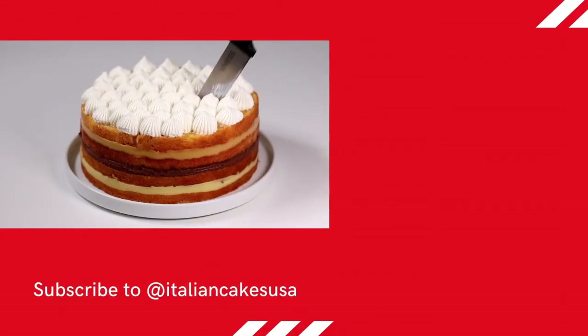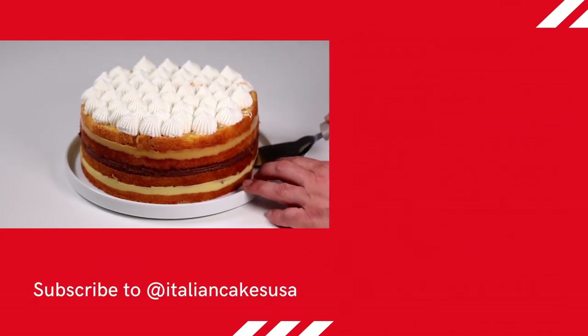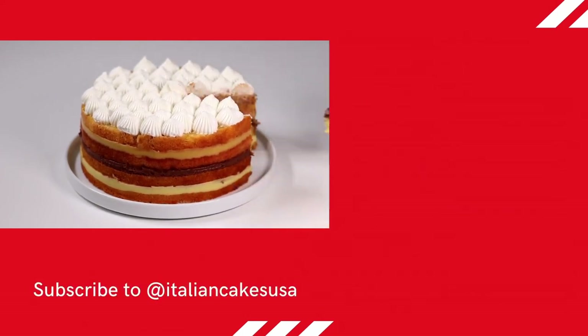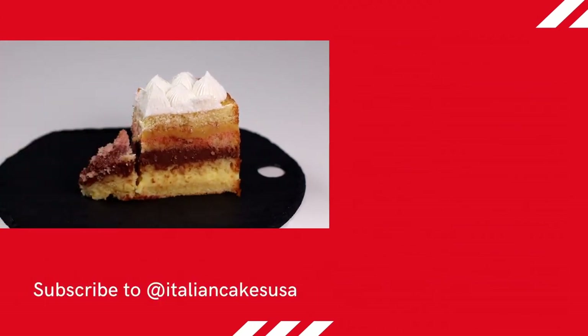We invite you to continue watching our videos and have a look at our playlist with the classics of Italian pastry, or the video recipe of our orange chiffon cake. See you in the next video. Thank you.